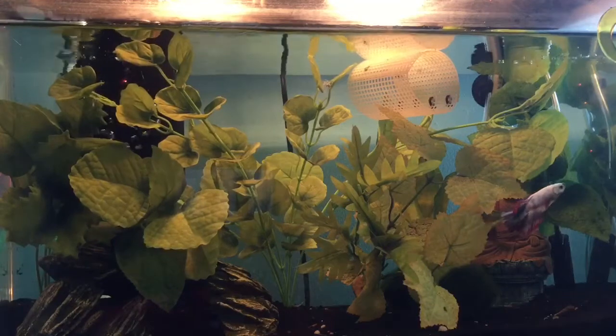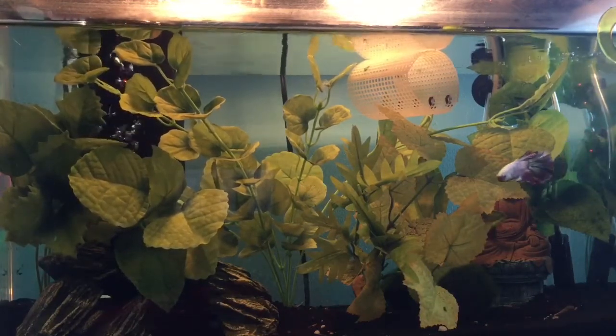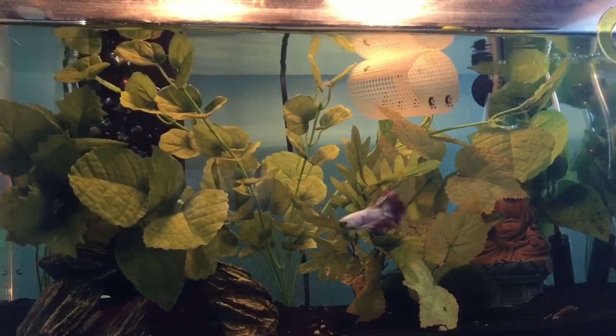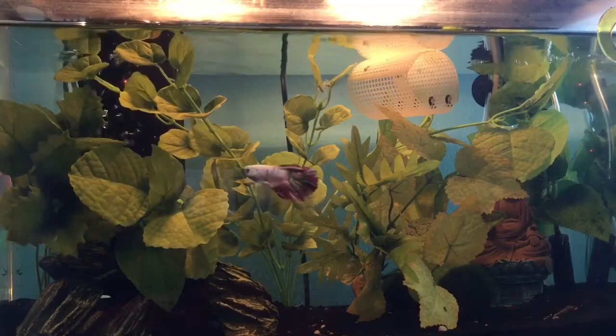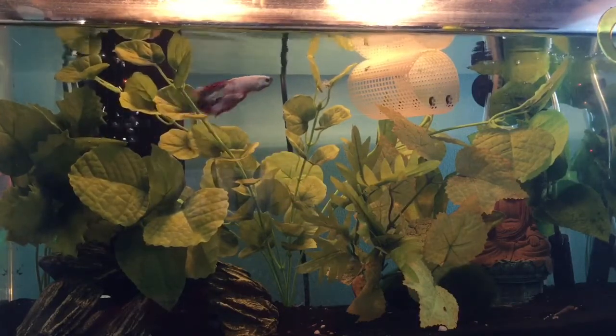If you don't get the kit, you want a heater — the heaters are a little bit more expensive. The one I have in this tank is about $20 to $30. I'm not really sure where I got my filter, but I think I got it at Walmart for about $10.